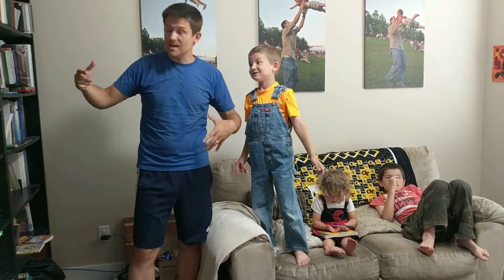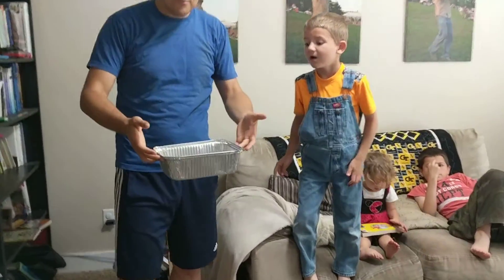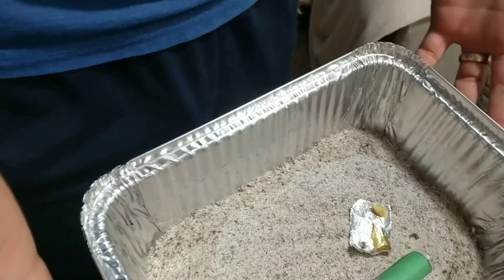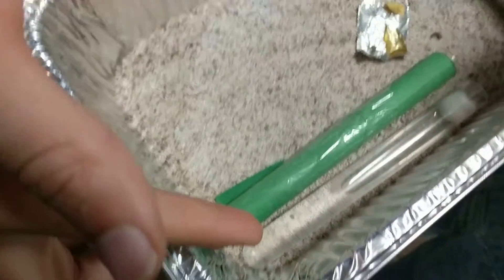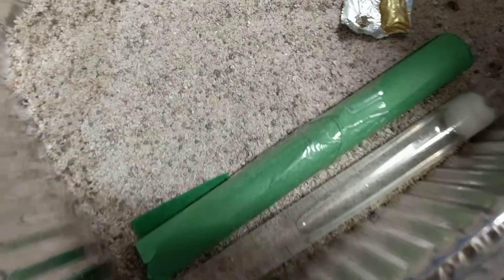First up is the Tetramorium. We've moved them into a new little habitat. That's actually sugar water in that test tube and they're all in here. They've probably got a good 15 workers.